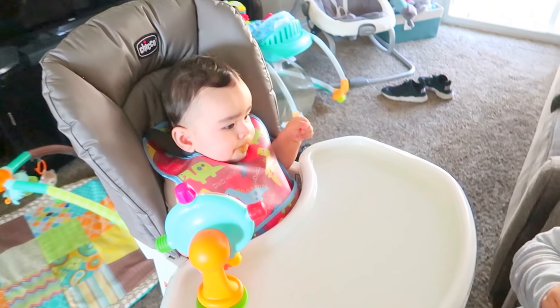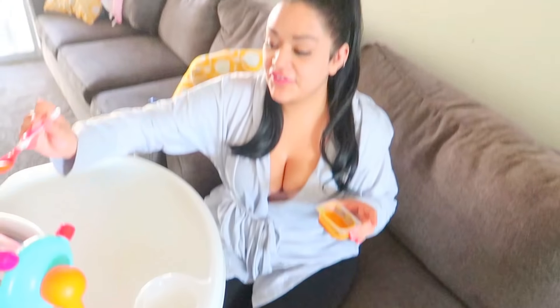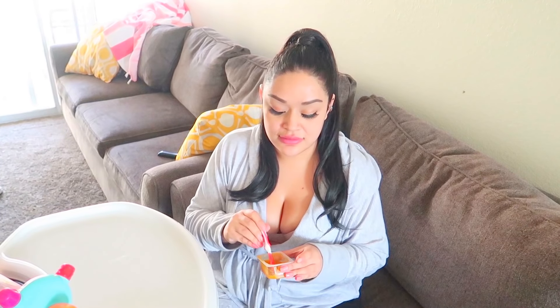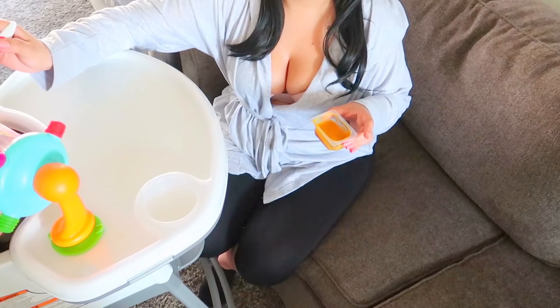He'll eat this whole container and then drink six more ounces of formula on top of that. No breastfeeding — I couldn't produce enough milk. If you're a mother out there who is sad about not being able to breastfeed, don't be. At the end of the day, as long as you have healthy eating habits for your child in the very early stages of their life, they'll be fine. Nothing to stress over, so don't feel bad.